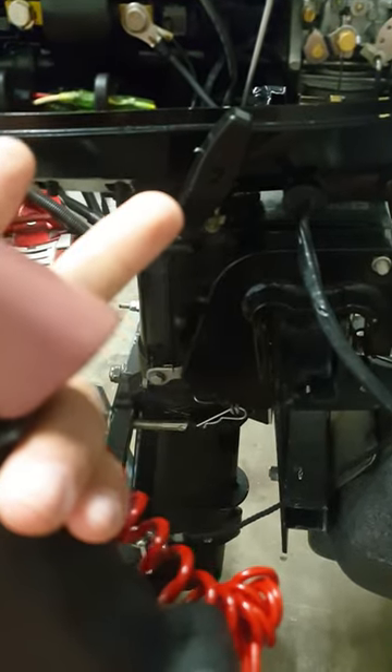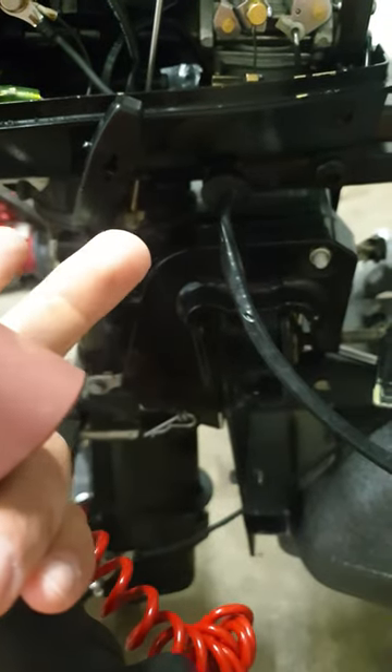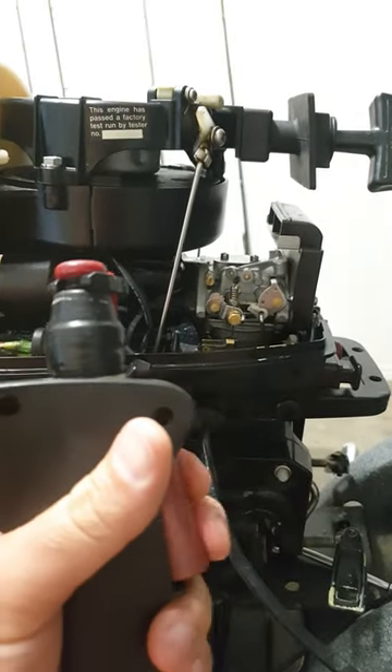These are a lot easier than the 3.3 Mercury's because they have a throttle body in them — like a butterfly valve — whereas the 3.3's have a big slide valve, so they need more leverage which makes it a lot harder. But this one here is super easy.